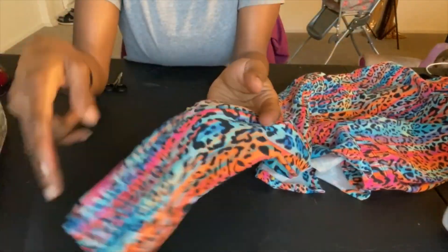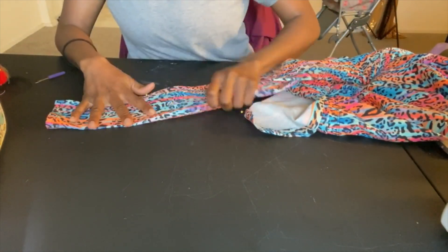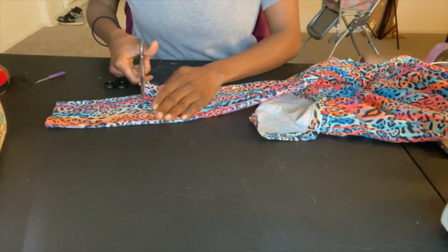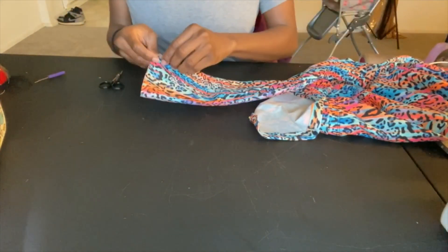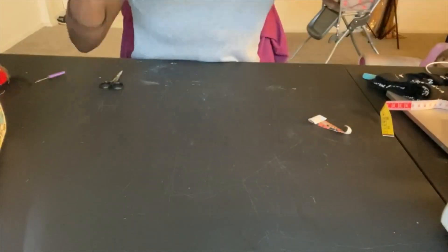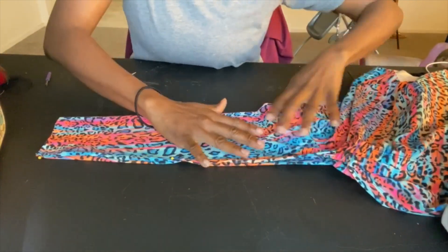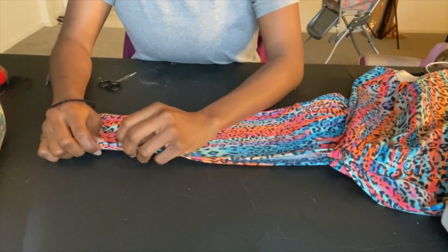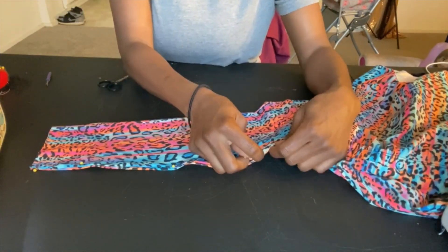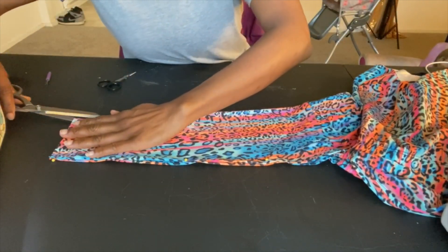Once I have attached the two parts to the bottom of the shorts, I'm going to go ahead and just take extra off the top because it's too long. Then I'm going to fold the front part of the top in half and just pin it down so that everything will stay in place. Once that's done I'm going to cut straight down the middle, and this is how I got my split down the middle.